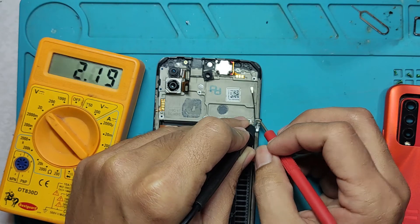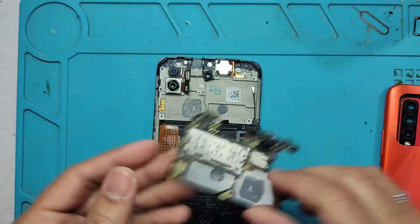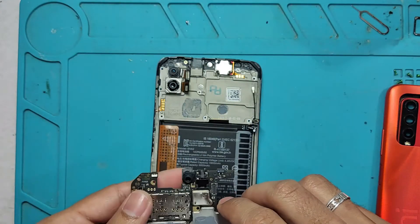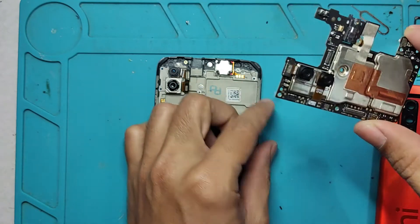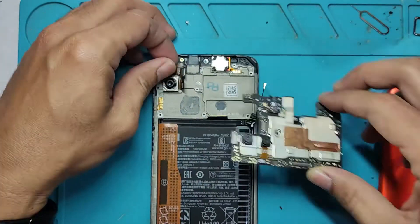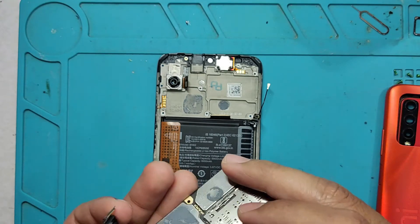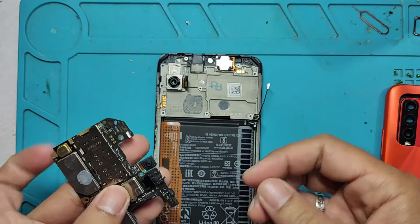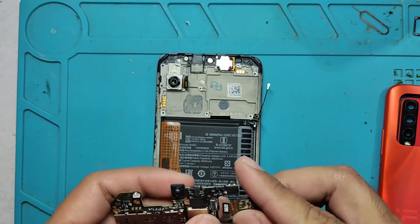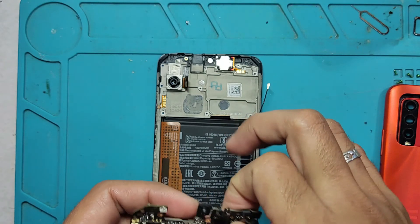Now I'm going to test the battery to see if it is charged. As you can see, the reading on the multimeter is 4-point-something, which is an indication that the battery has its charge. Now we are going to reassemble the phone. I'm going to put back the camera modules and also put back the motherboard on the frame.